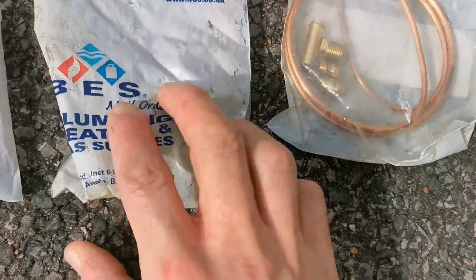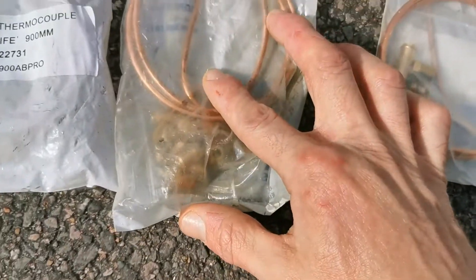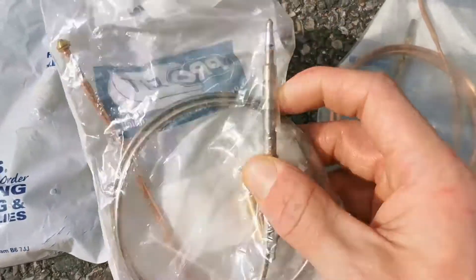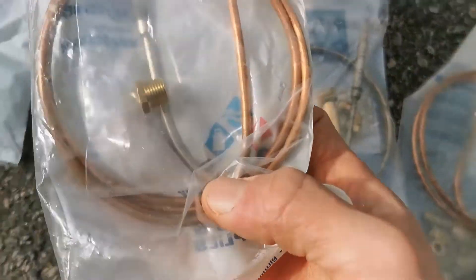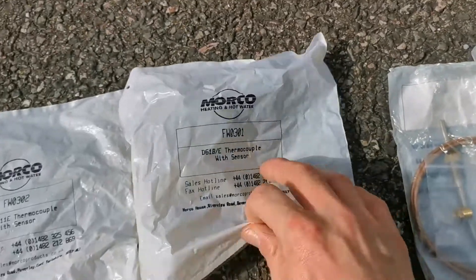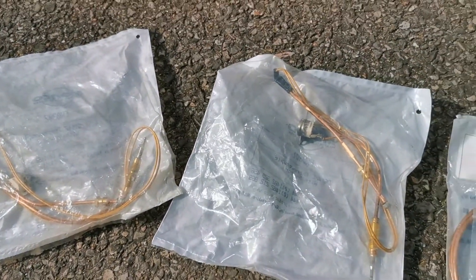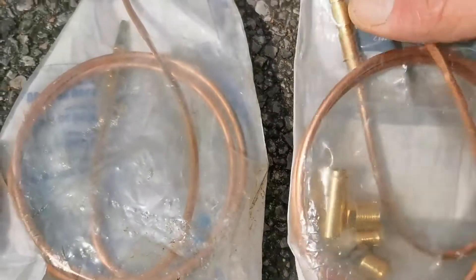As you can see with the super universal, the probe part is threaded, so you could put little nuts on there to sort of adjust the height and work out how far it sits in the pilot assembly. The super universal tends to have the most fittings in the bag.